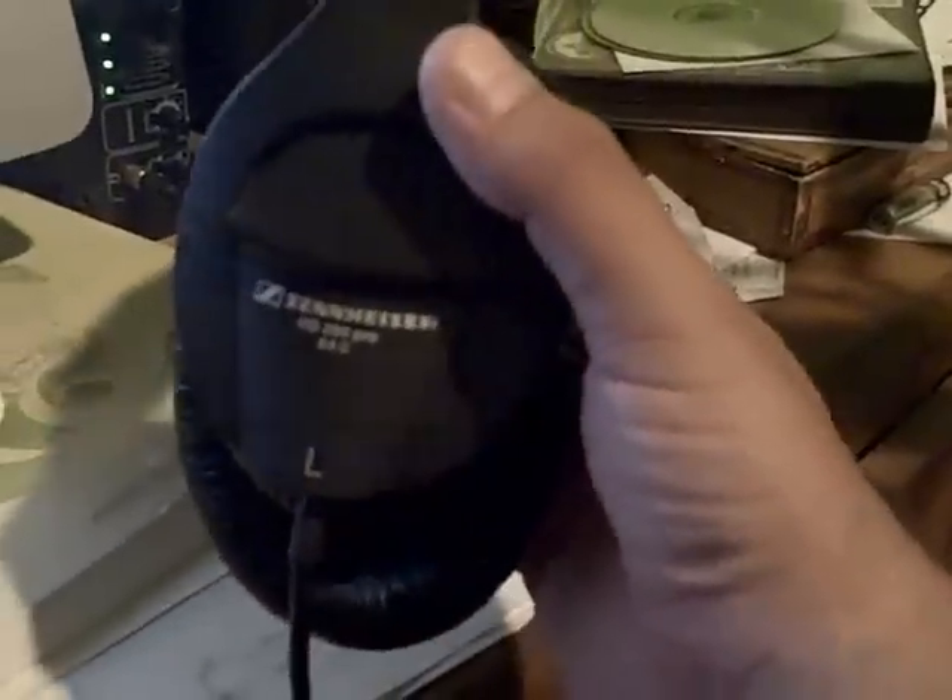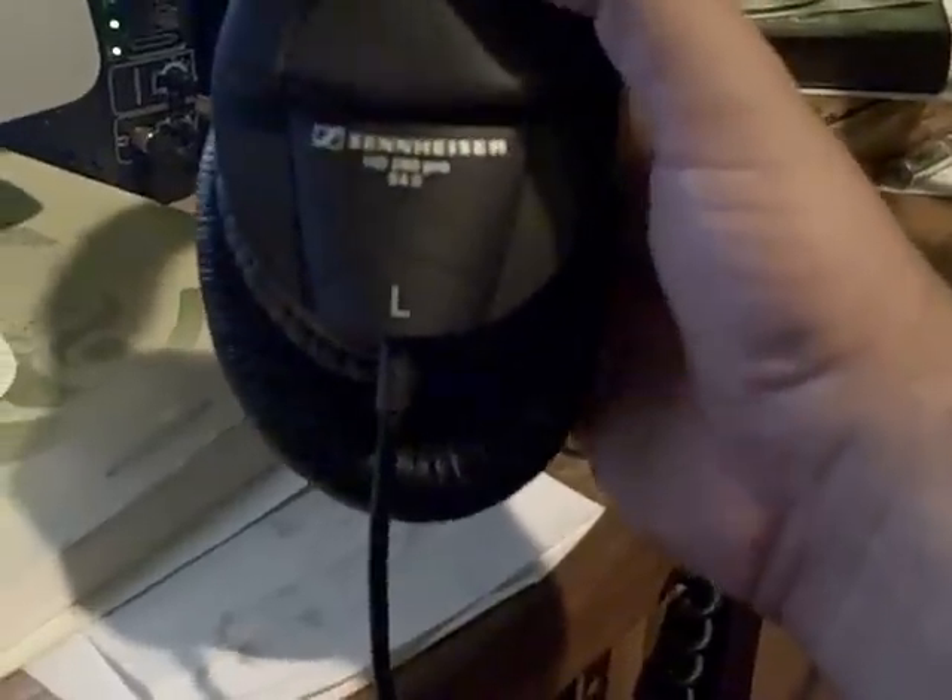I've also upgraded the headphones — these are Sennheiser HD280 Pro. I'm a Sennheiser fan. If you want to hear some examples using this equipment, take a listen to Circles by Sarah Adler and I Want You Back by Tori Allen. I did some arranging for them and used this equipment. I think it works pretty well overall.